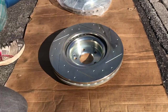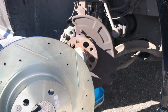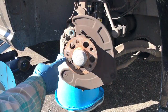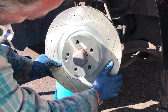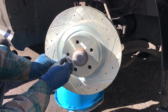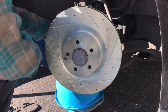All right, this is ready to go on. We're going to put the rotor on — make sure it says passenger side. Line up this with the screw hole where you took it off. Make sure you put that on there. Put your screw back on. Now we're ready to put the caliper back on.